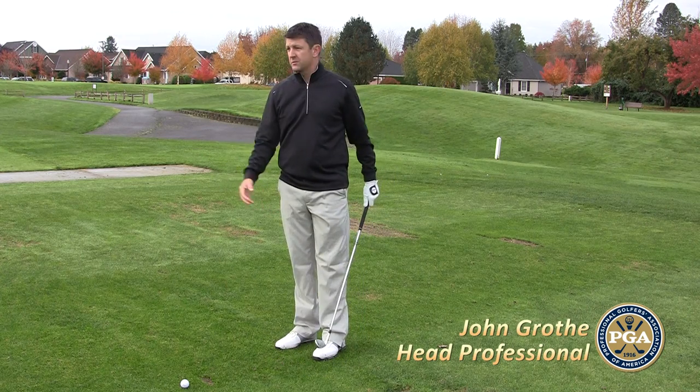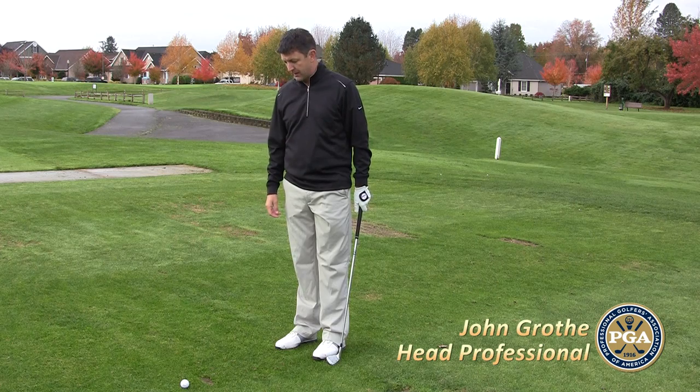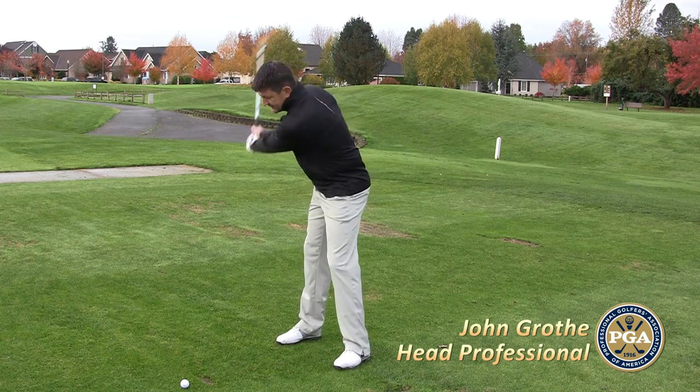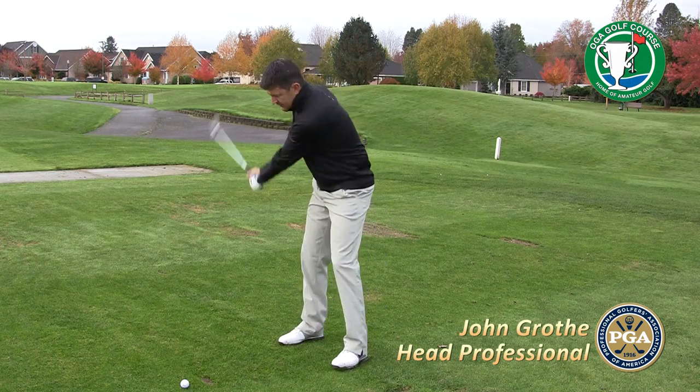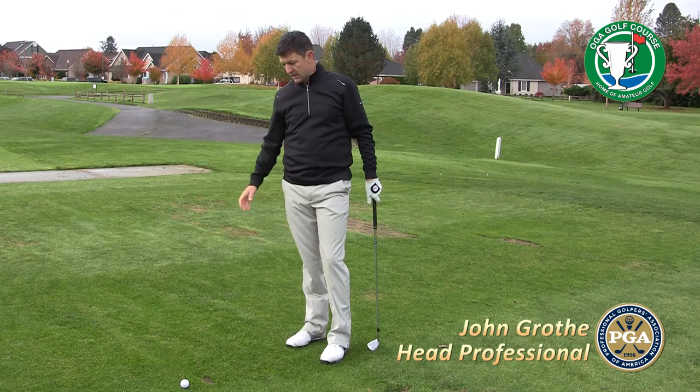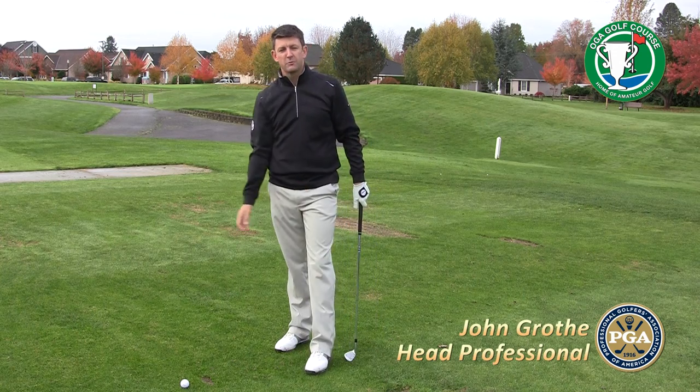There's no defense — there are obviously pace of play concerns — but as long as we're ready to hit when it's our turn, I like to see some nice full swing practice swings and visualizing the type of shot that I'm trying to hit.